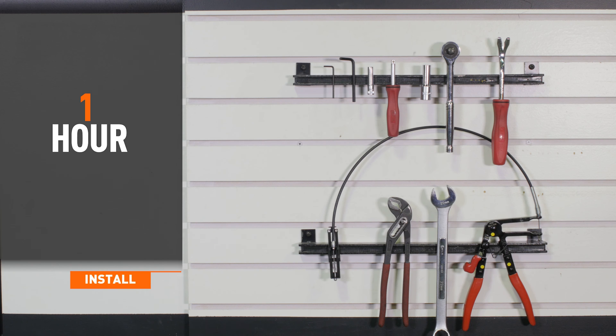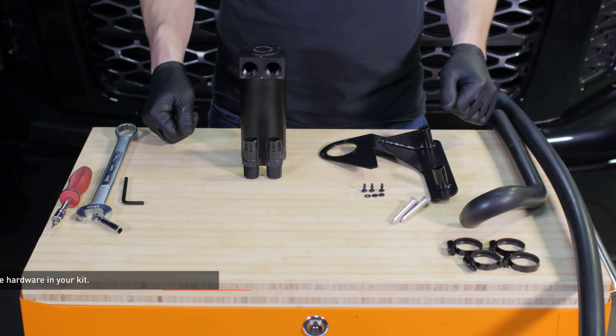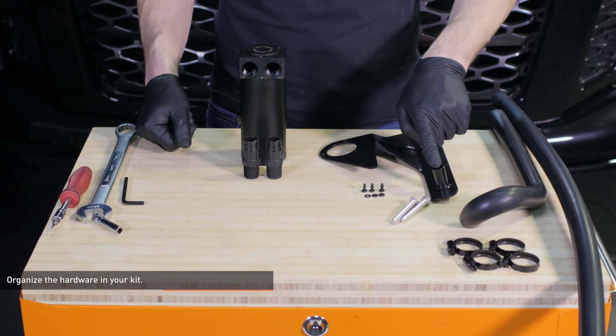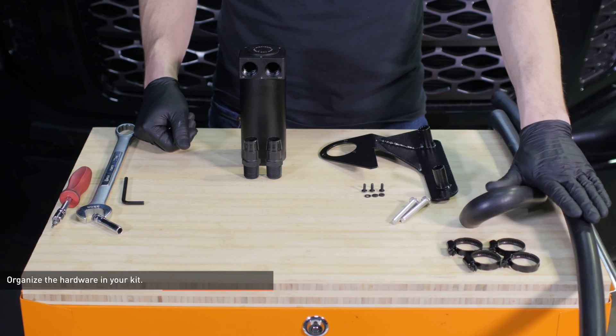Installation time is about an hour. Installation difficulty is a 2 out of 5. Organize the hardware in your kit. The small allen bolts and plastic washers will attach the catch can to the bracket. The larger allen bolts will secure the bracket to the engine. The included hose clamps will secure the catch can hoses.